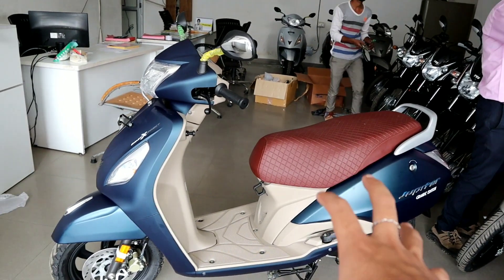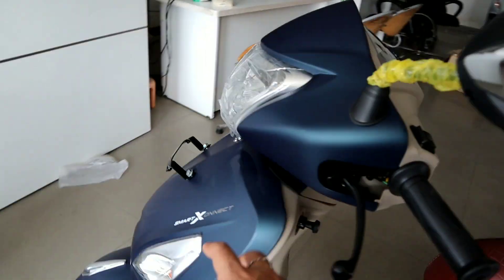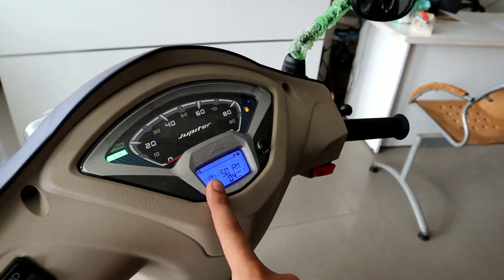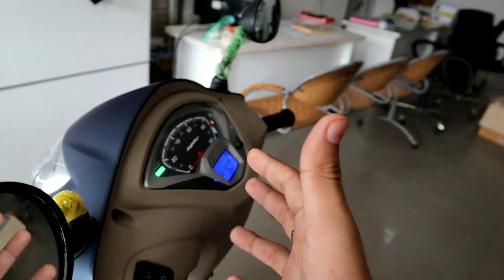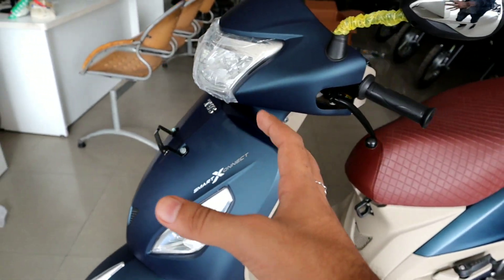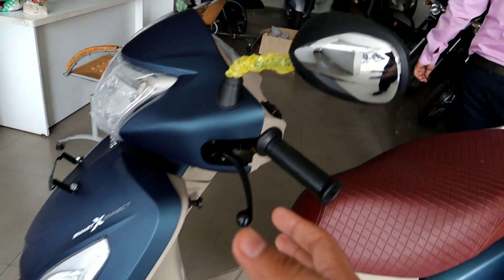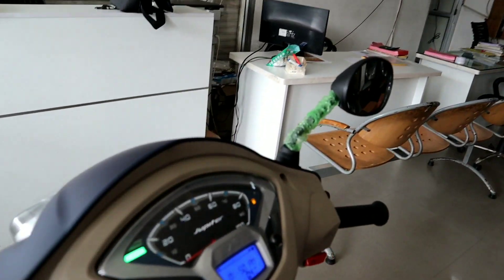This is the Jupiter Grand Edition. In the next video, we will cover Smart X Connect — how to connect it, what functions it has, and the 4-5 things you can see in the app via Bluetooth.